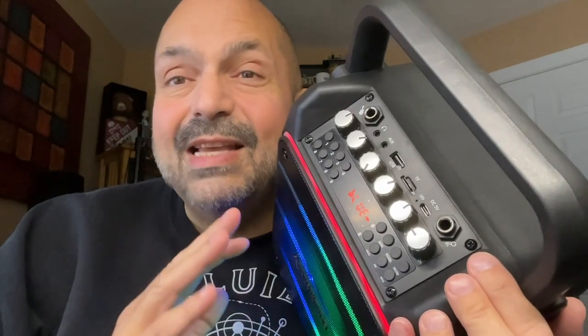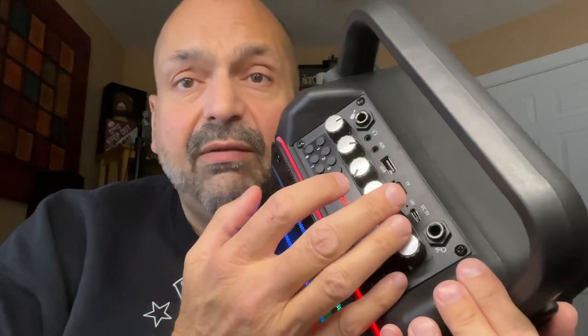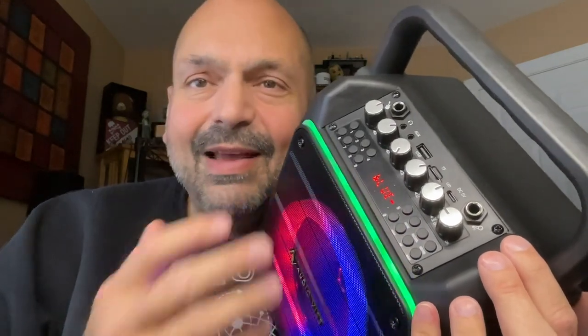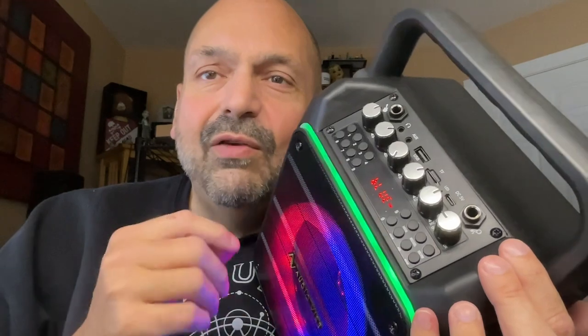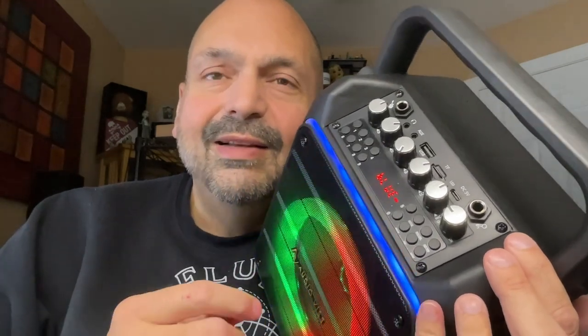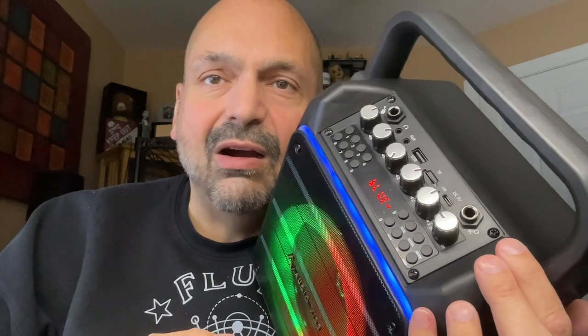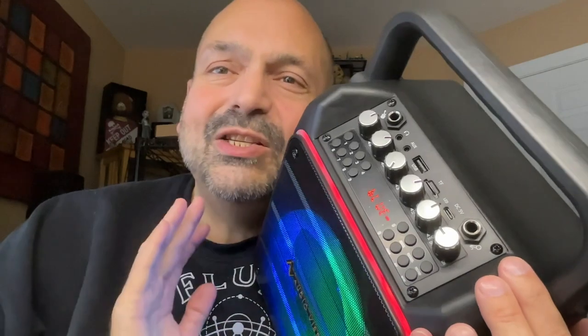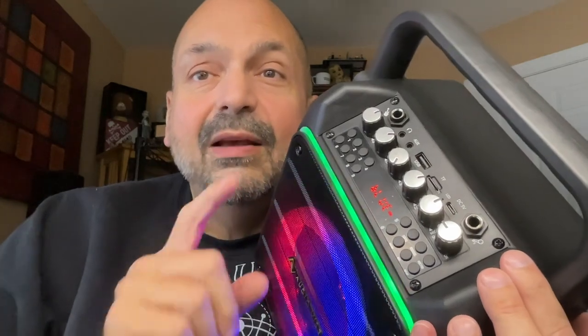Rating the K11 is deceptively difficult because they give you so many connectivity options, independent volume knobs, really good microphones, and I like the RGB lighting system — but these buttons are awful and it's not that loud. I don't think it's loud enough for karaoke, so I'm going to give this a three out of five stars. They're so close, they just need a little more power to push me over the edge. It's not a bad system, but I want it to be louder. Thanks for stopping by.